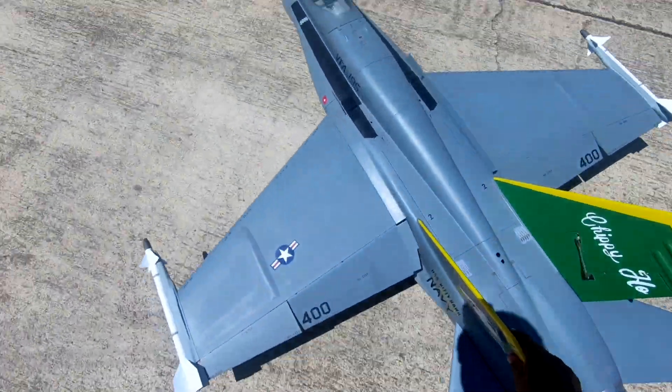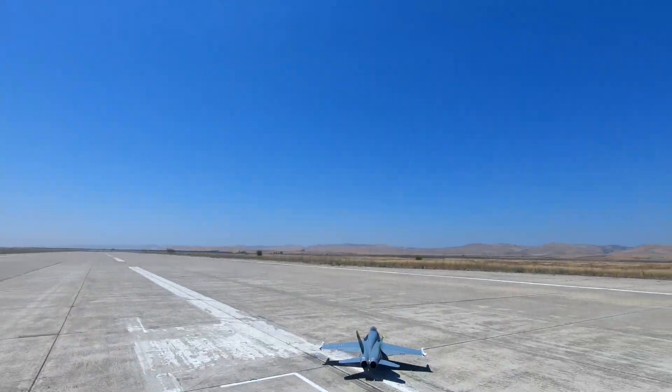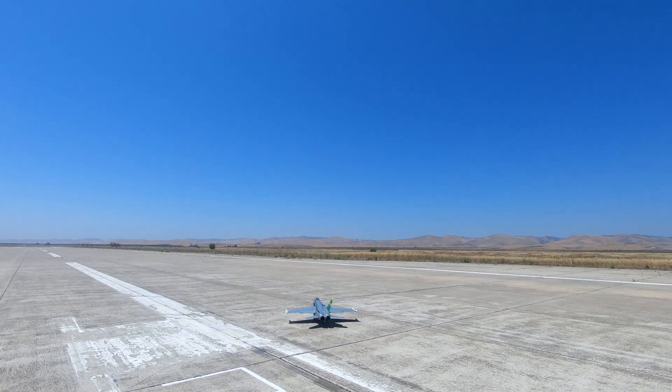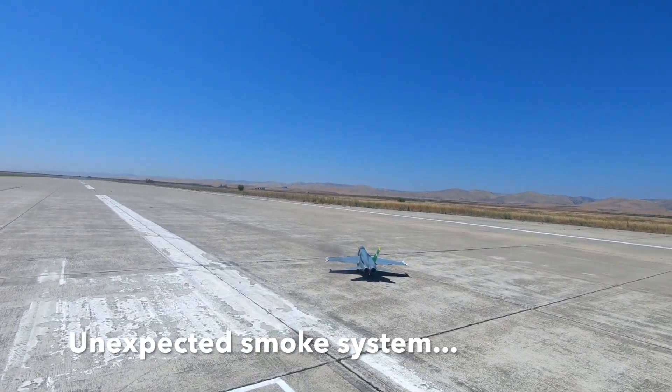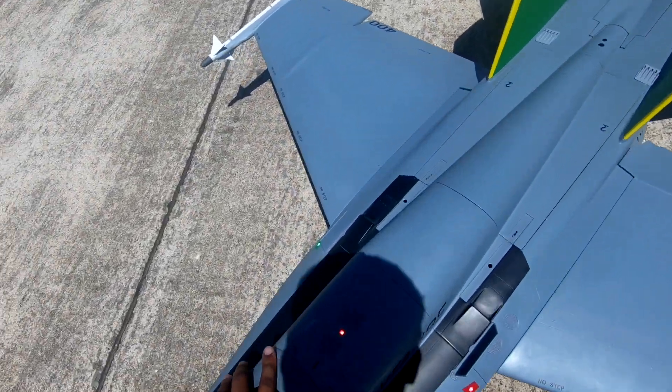Flight pack 50.0 volts, airspeed 0 MPH, all cut off. Temperature 91 degrees Fahrenheit. What was that?